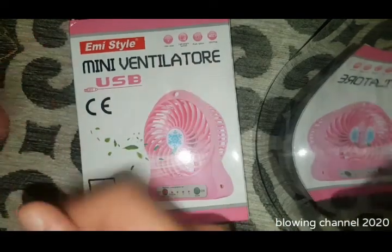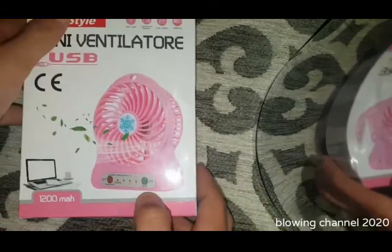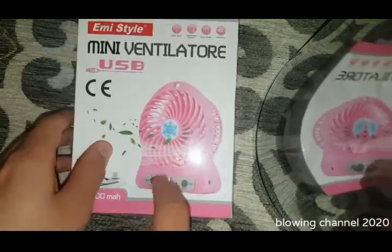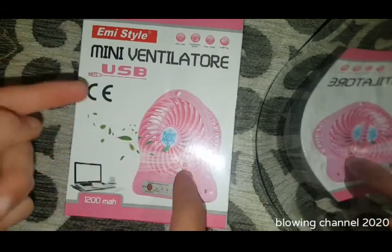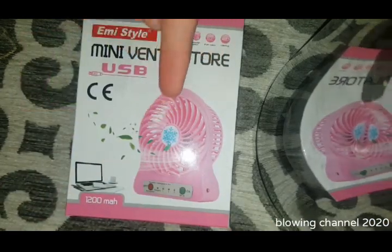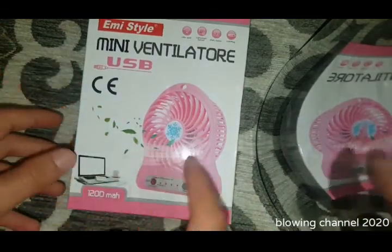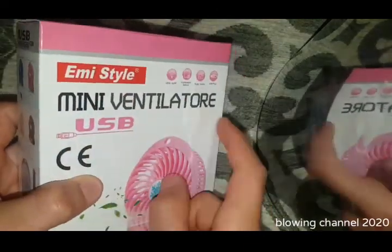Another video is here and today we are going to do a quick unboxing of this fan. If you follow my channel for a long while you can see my old videos — I reviewed another fan similar to this one and it was green. If you haven't seen that video, there's a link in the description. The green one actually broke, stopped working, so I bought this new one after six months.